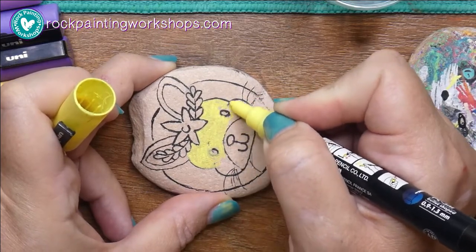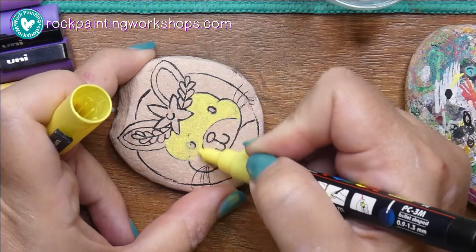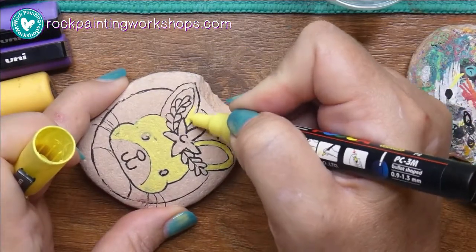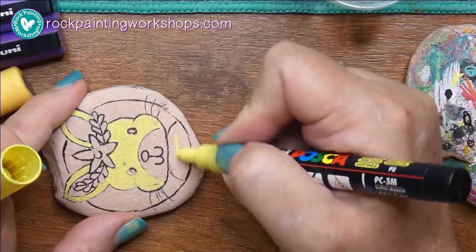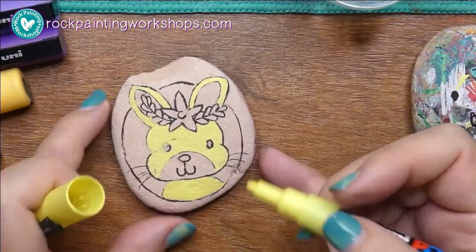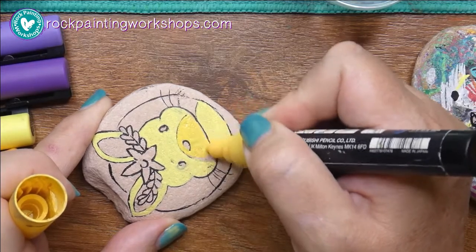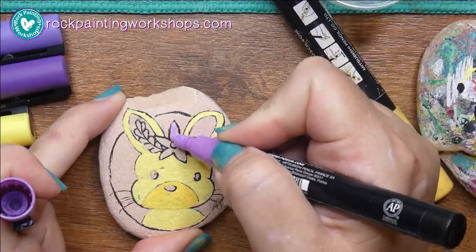I shake all my pens at the beginning of every day, not every session. I've already used these yellow ones today so they didn't need too much shaking. But if it's the first rock of the day, give all the pens a quick shake to make sure the pigment and binder are mixed together, then test on Burt before painting on your rock. The first yellow I tried was just a little bit too warm — going towards an orangey colour — so that's not quite what I wanted.